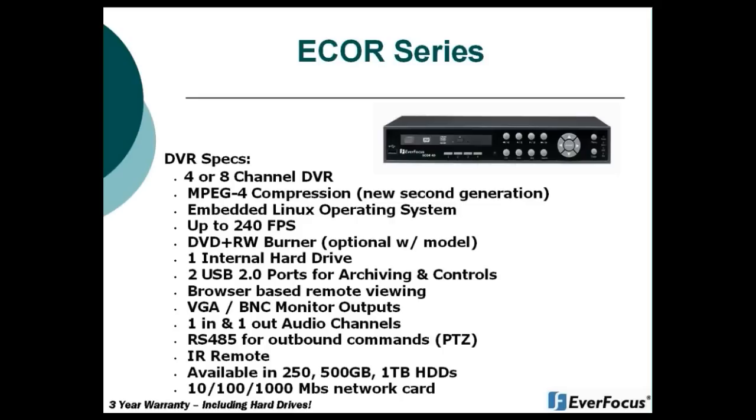The eCore is available in drive sizes of 250 gigabytes, 500 gigabytes, or one terabyte hard drive.